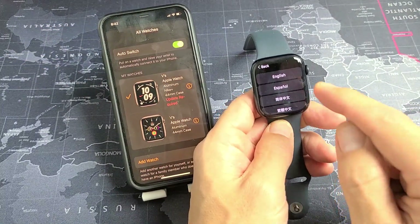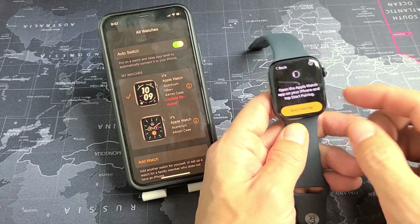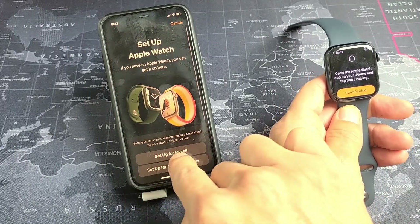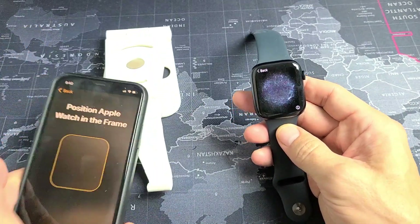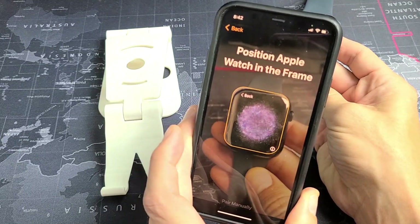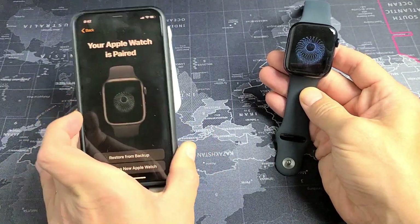Go to the Watch, tap on English, then tap on your country or region — I'll select United States. Now it says Start Pairing. Tap on Start Pairing, and now I can go ahead and scan this. Just put that right there. Apple Watch is now paired.